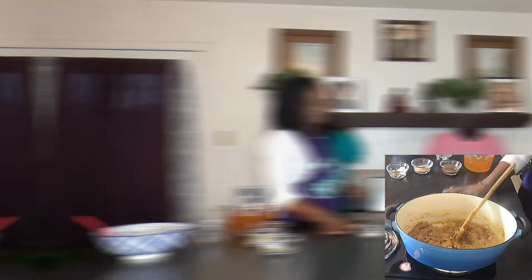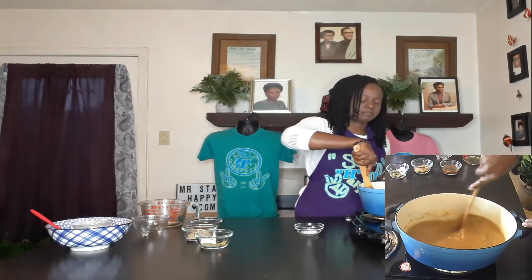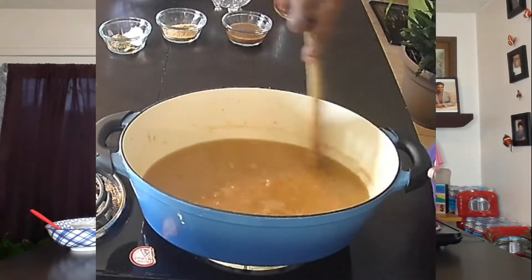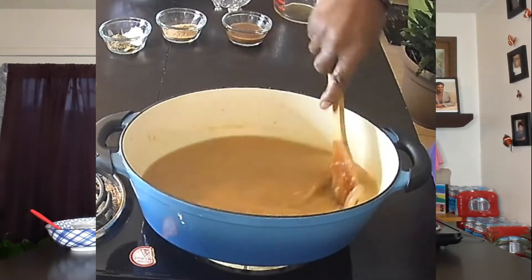I'm going to let that cook down for just a minute to get the flour cooked through. I think my flour has cooked through now, so we're going to add the other ingredients. I have three and a half cups of veggie broth — adding that in and stirring to get any little bits of flour off the bottom. Now I have three tablespoons of the no-soy sauce, which also comes from mrstayhappy.com — no soy in this, it's an alkaline version of a soy sauce substitute. That is three tablespoons.